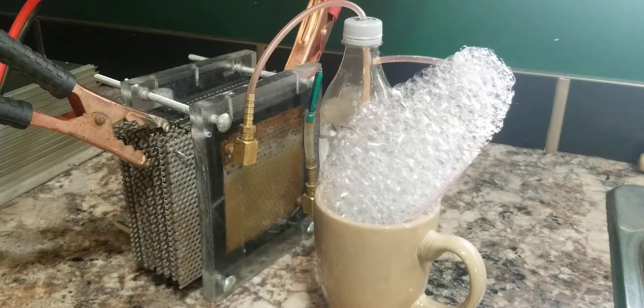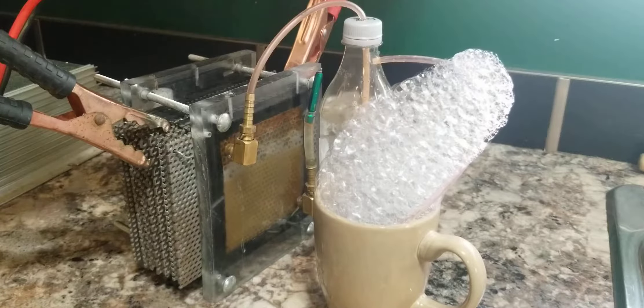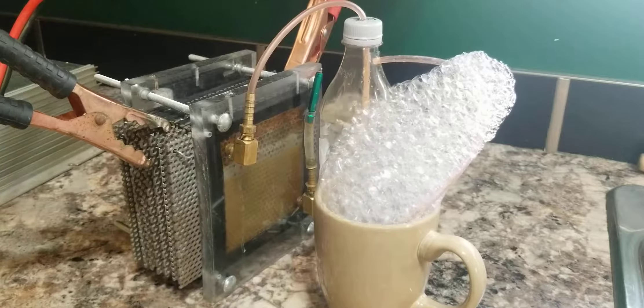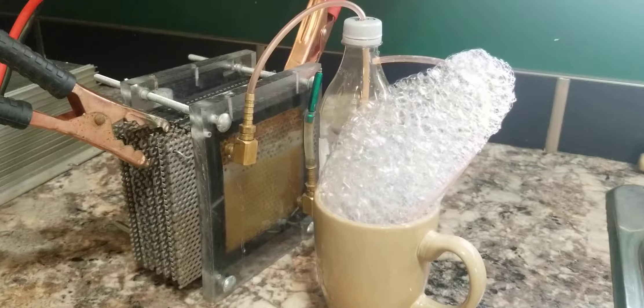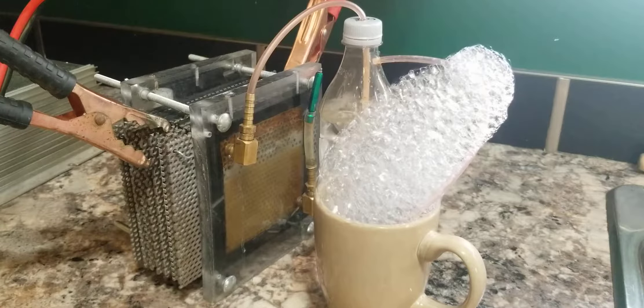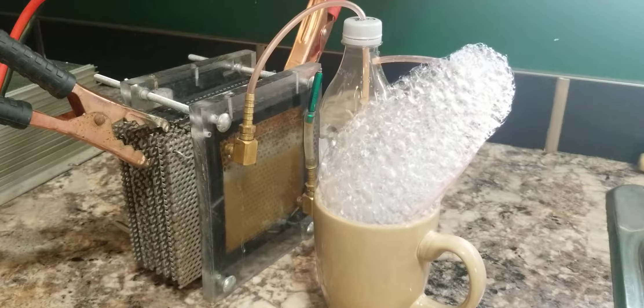If I was to ignite that, it would probably blow my doors off in my house, but I'm not going to do that. As you can see, it's producing quite a bit — you can hear it producing probably about 4 litres, a little over 4 litres per minute.